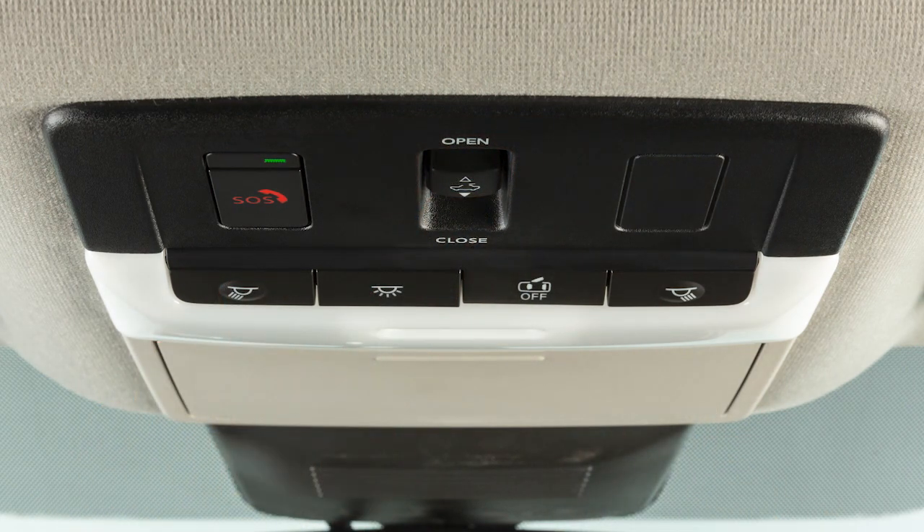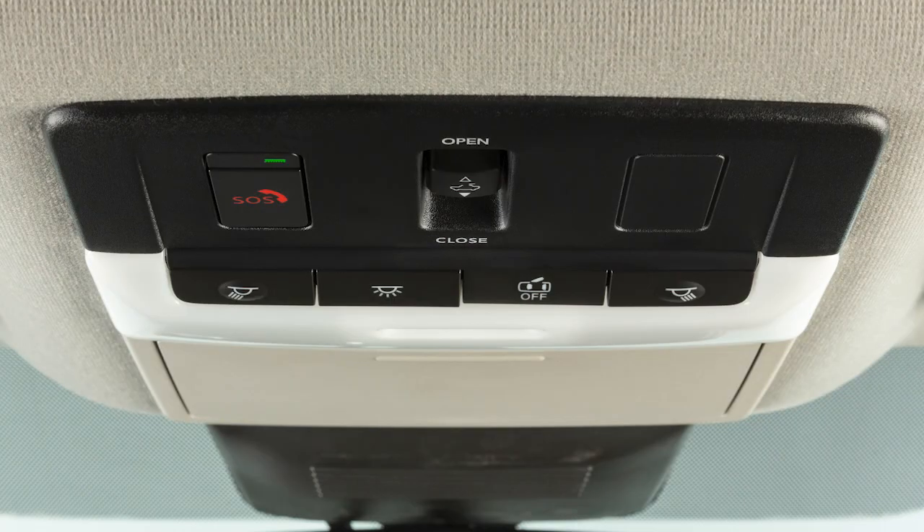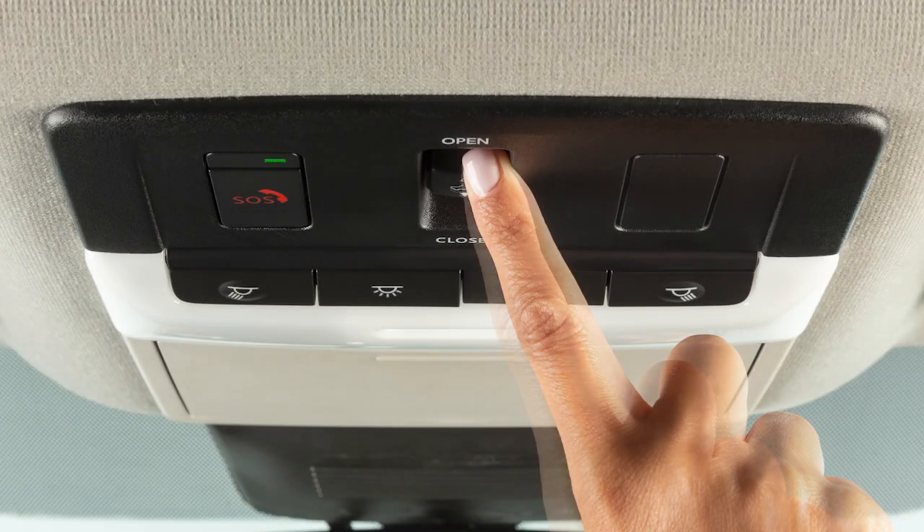To stop the moonroof, push the switch once while it is moving. In order to tilt the moonroof up, push and release the switch. To tilt it back down, slide the switch forward.